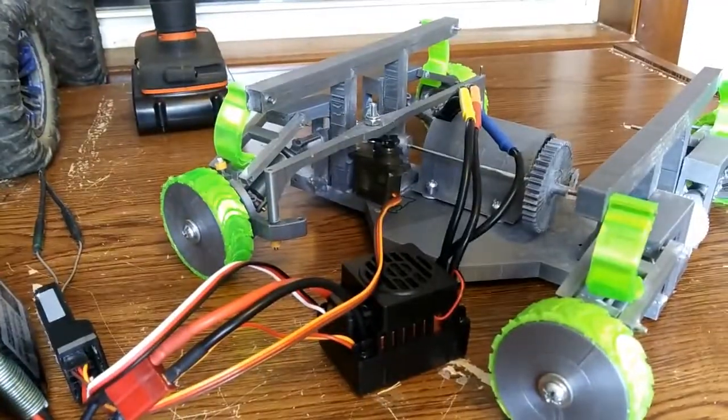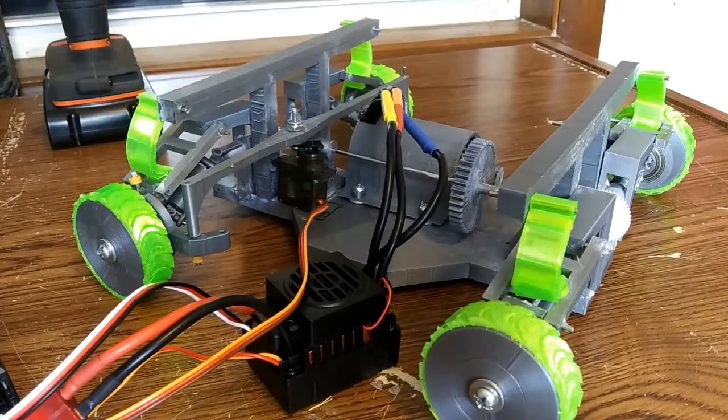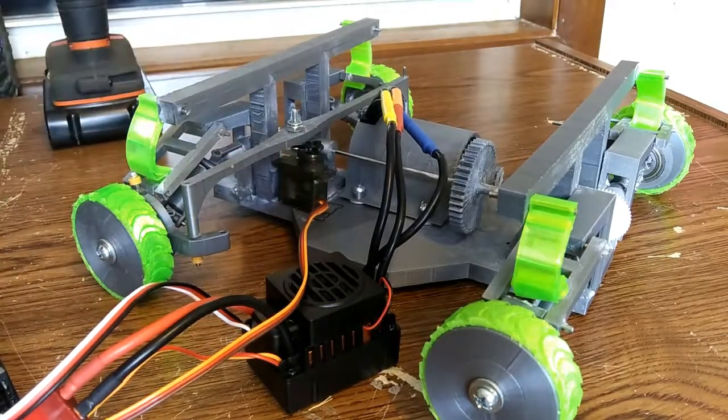I'll put this on the table so you can get a better look. First of all, we're nearing the end of this project. This is the last episode I have to do before the 100 subscriber special, probably, which is going to include the finished car. Hopefully next week.